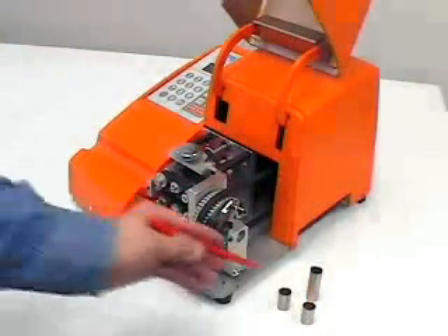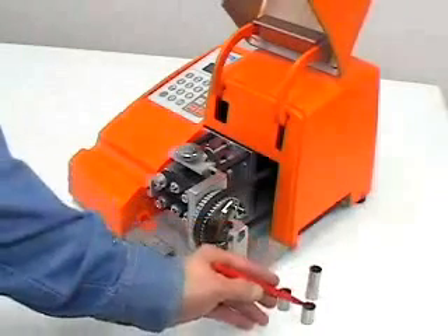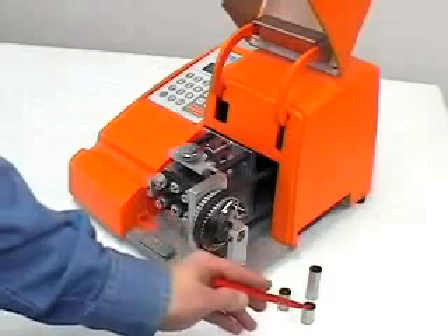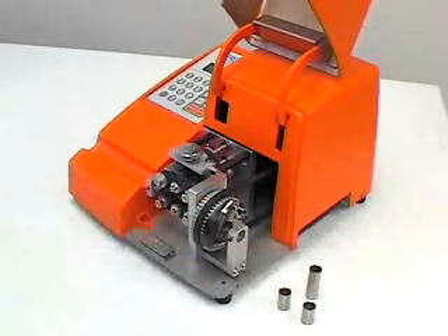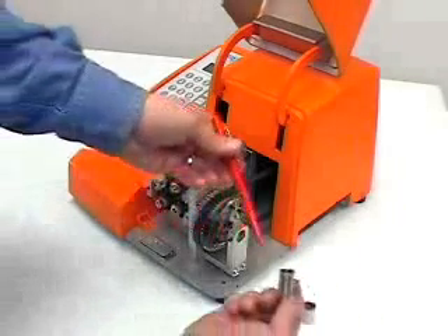A set of bushings contains three distinct pieces: the entrance bushing, the head bushing, and the exit bushing. The entrance and exit bushings are the same size, and the head bushing is longer than the two. Begin bushing installation with the larger head bushing.